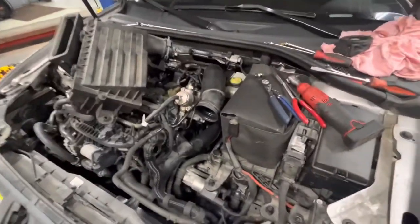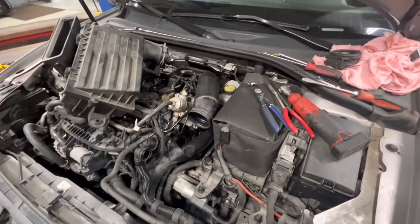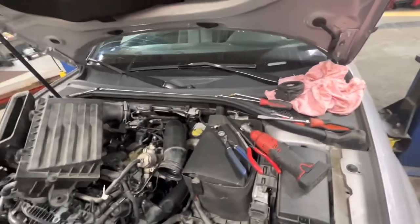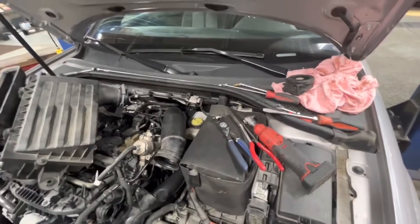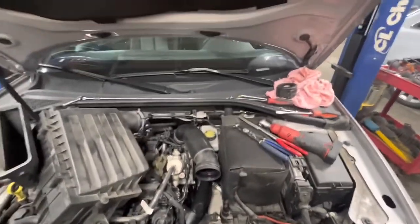I'm working on a 2015 Audi A3. The customer's complaint is when they run their car, initially they get no heat in the interior of the car. It takes a very, very long time — they're saying 20, 30 minutes before they start getting heat out of their vents.